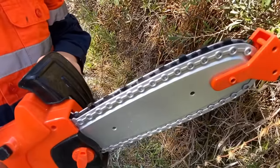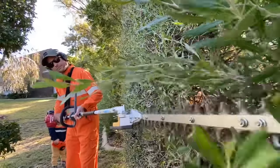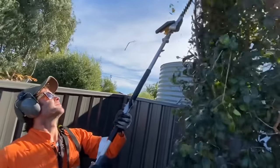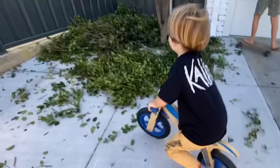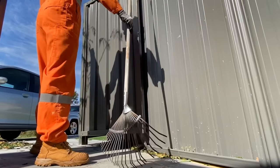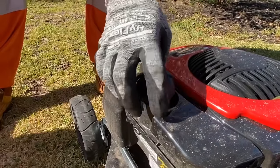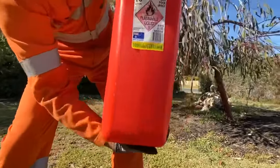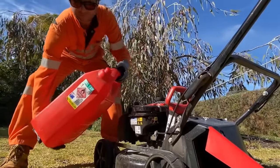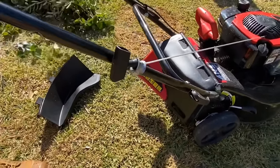This is the toy hedge trimmer. This is the toy. Let's go.